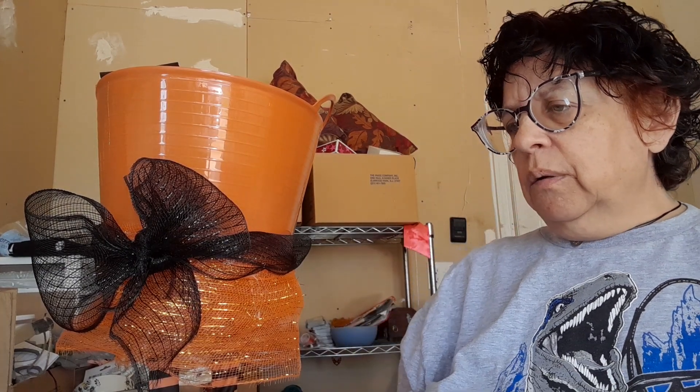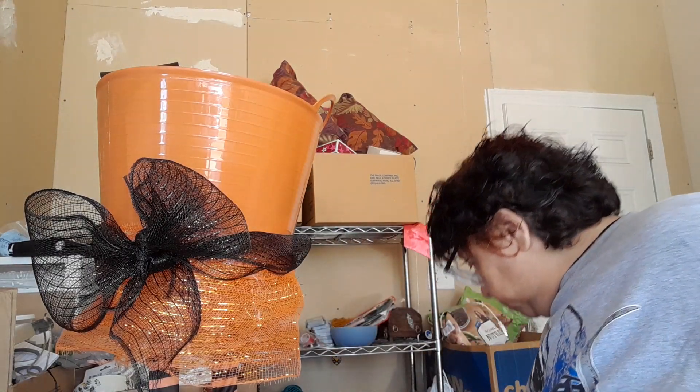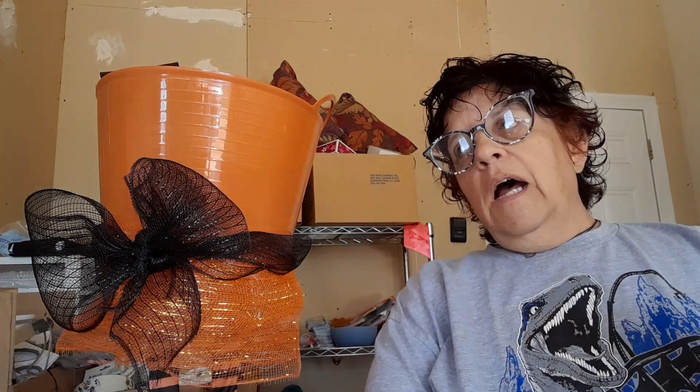Every time I go to Walmart I try to pick up a bag of chocolate too. Chocolate-wise, we try to do Reese's peanut butter cups, and we get the mixture with the Twix and the Reese's. That is what we do for our trick-or-treaters — we try to do a little bit of candy and a little bit of non-candy. Right now I just have those stickers; I'll get some other little things.